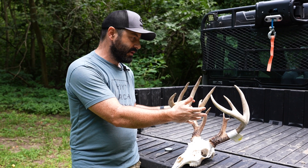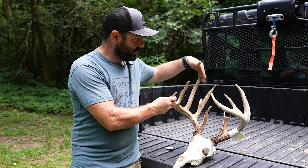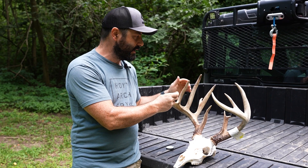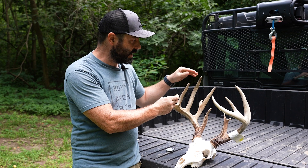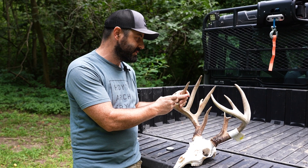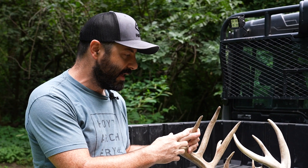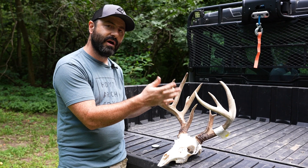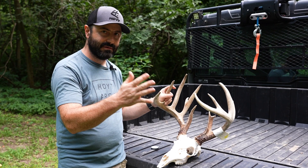There's typical and non-typical. If you want to score a buck typical, you measure all the right antler and all the left antler — the G1s, G2s, G3s — and you do side-to-side deductions, so you only get credit for the symmetry of the shortest two. If this one's eight and this one's nine, that one inch gets deducted off the score. That comes up with your net typical score, and then any abnormal points like this little kicker get deducted off the score as well to come up with your final net typical score.